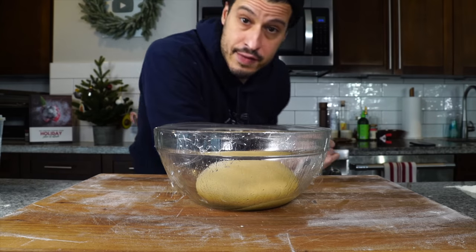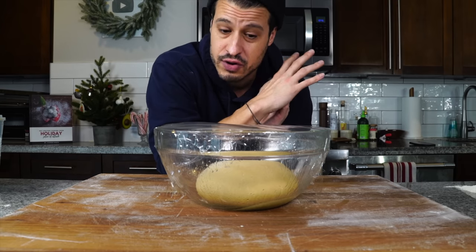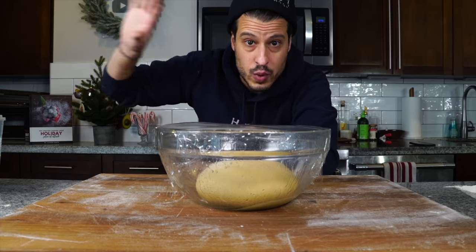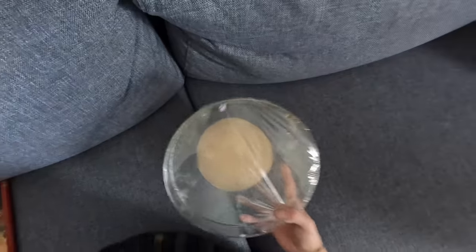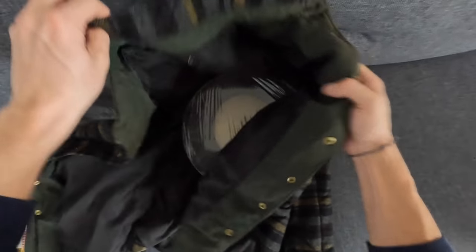You could set the oven to its absolute lowest temperature — 120 or 150 degrees — then turn it off and pop the dough in there to create a warm box. My strategy is to close the door to my cozy little office, make sure it's not sitting on any cold stone surface, put it on a couch, wrap it in a blanket or winter coat, and let it sit. It took about three hours for it to fully rise. It could take an hour and a half — we're just going to keep an eye on it.